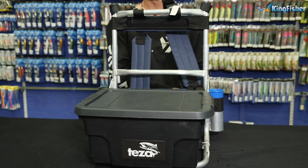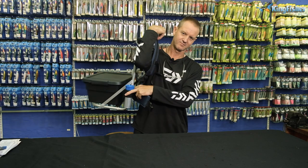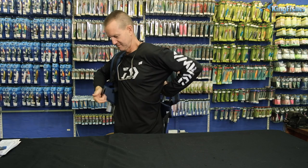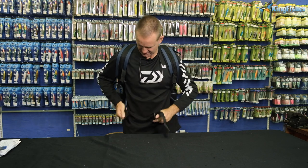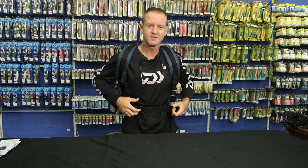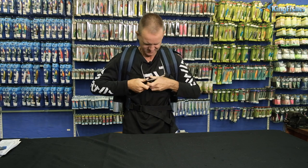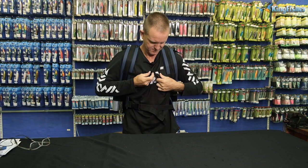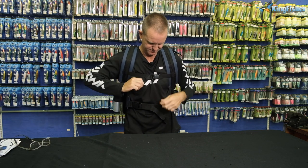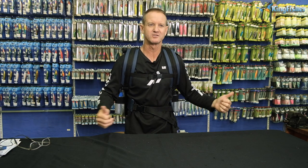I'm just going to put it on so I can show you how comfortable these actually are. And there we go — that's how it goes. The webbing will come across here. The chest webbing comes across there, you pull it tight, and you're absolutely good to go.